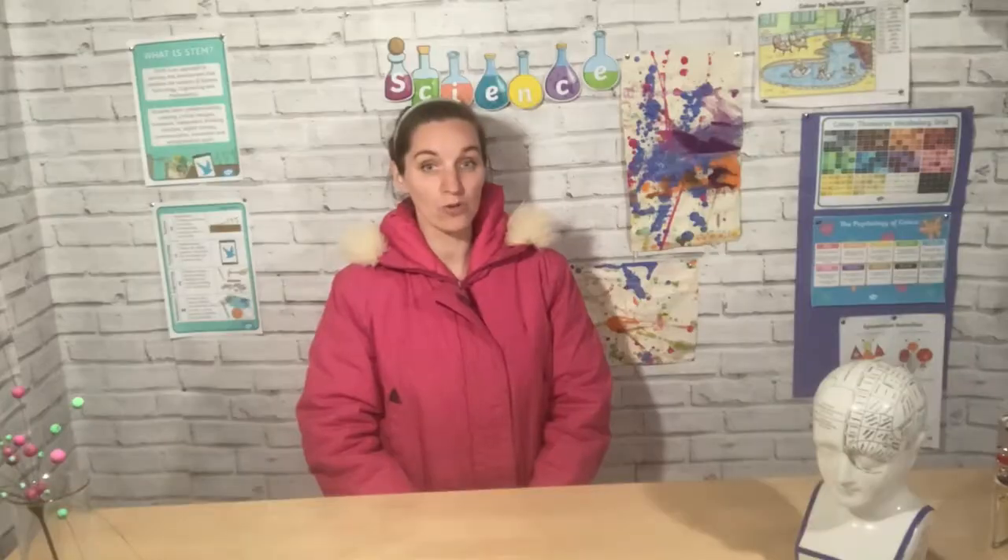You will find even more cool experiments on the Twinkl website, so don't forget to have a look there and do share what you've been up to in our Facebook group. You'll find the link below to our STEM club sharing thread. We look forward to seeing you again soon for more STEM fun.